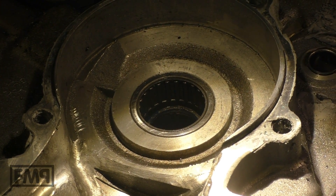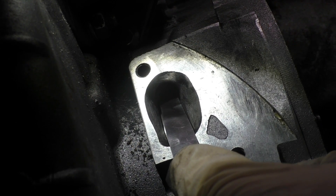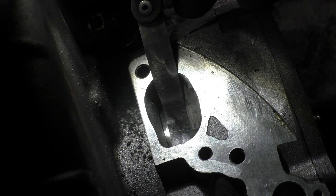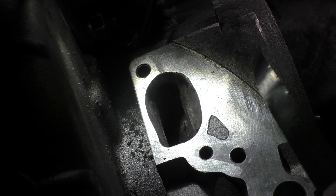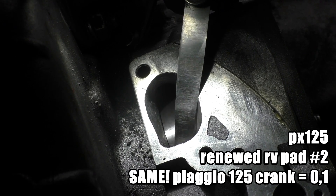There we go — a brand new bearing here and the crankshaft is also pulled in from the other side. In this case it's 0.05mm and the gauge slides through. The next bigger size is 0.1mm — and as this is a case with a renewed rotary valve pad, it will block. It blocks, it snaps to the back and snaps to the front. In this case it's 0.05mm and I slide through.